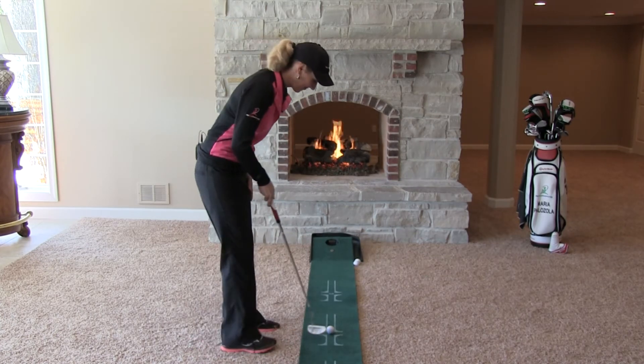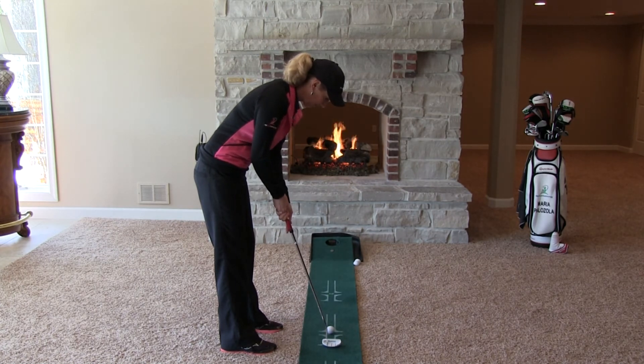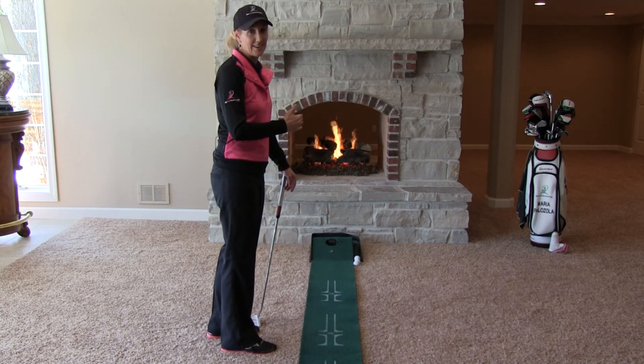So here's how it's done. You can see I hit the quarter, so I'm content because I know that was dead center. It's simple and it works.